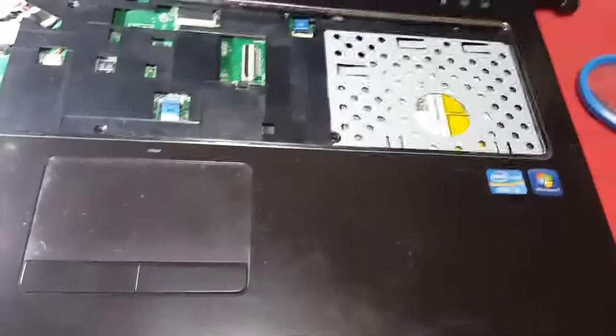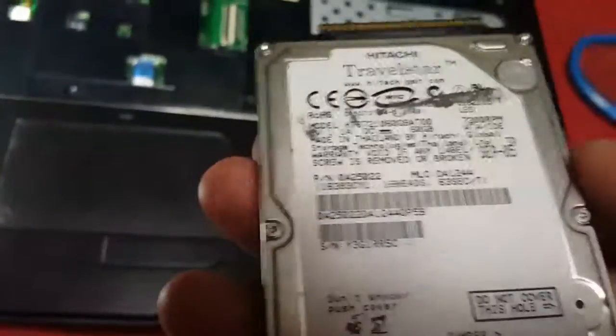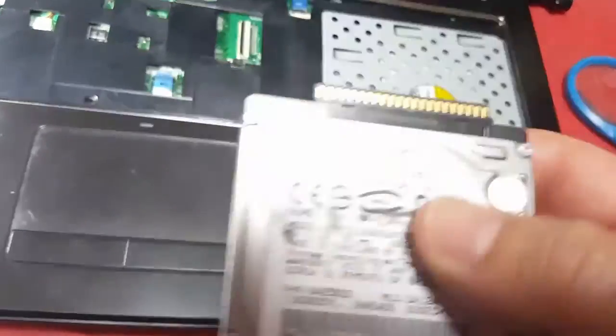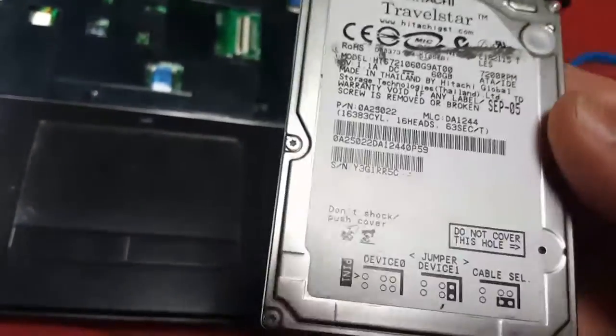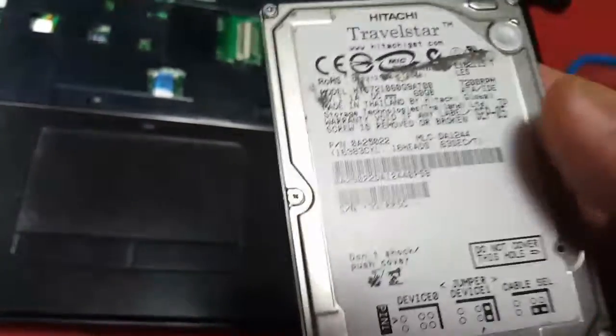What I tried to do is put a different hard drive in there, and the one that I had was bad also, so I'm gonna have to wait till I get another one available.